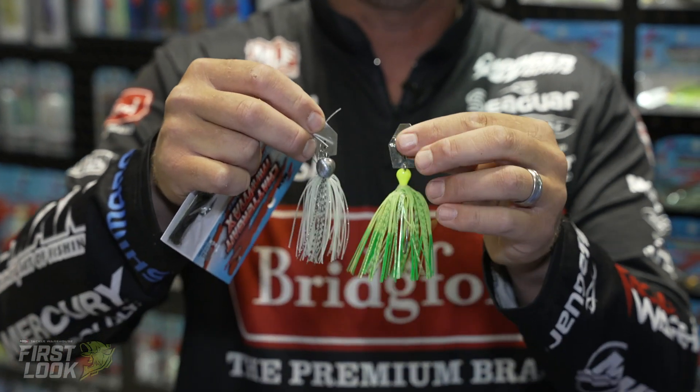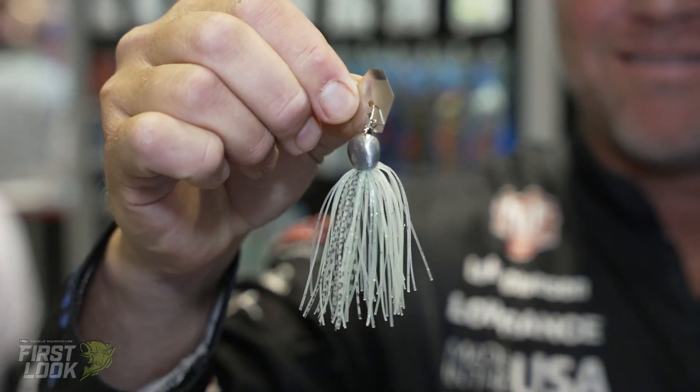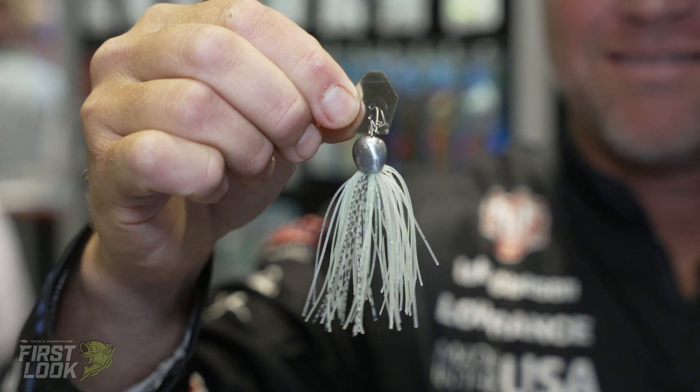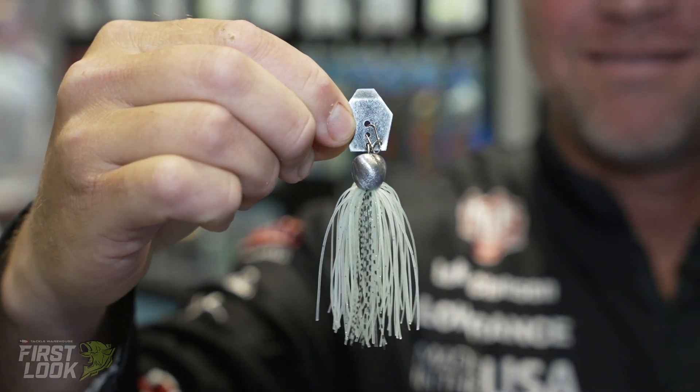So we're seeing the blade size there — considerably smaller — and a smaller profile. That allows you to reel that bait a lot faster and it doesn't blow out. You can burn the bait back, especially that half ounce. It works really well with the Z-Man Slim Swims or a Baby Goat as a trailer. They just pair with it really well to make a smaller package bait.